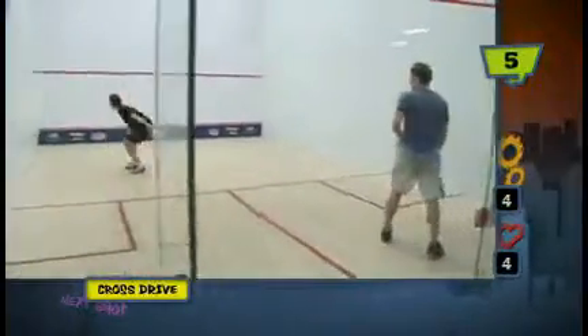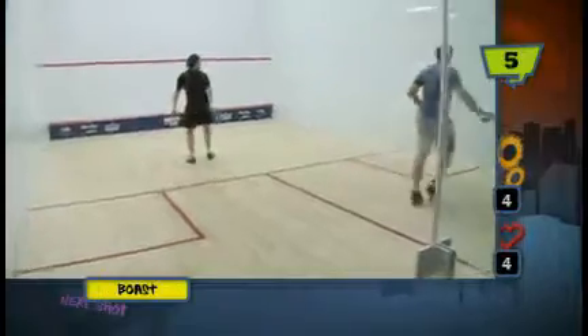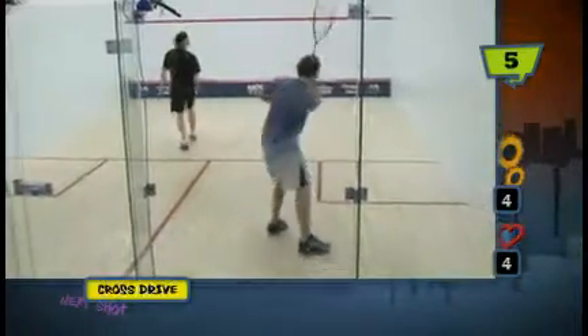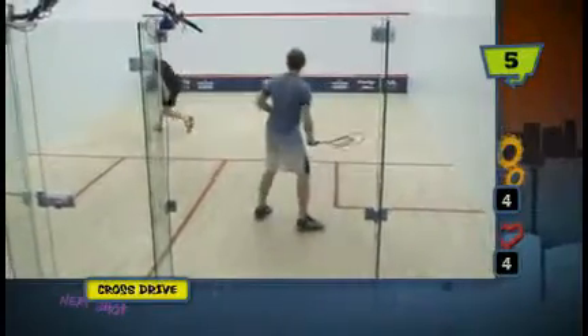This drill is called Boast Crosscourt and it's a relatively simple drill where the boaster is trying to play either a two-wall boast with the second bounce in the nick, or a three-wall boast where you go for the boast directly into the nick.